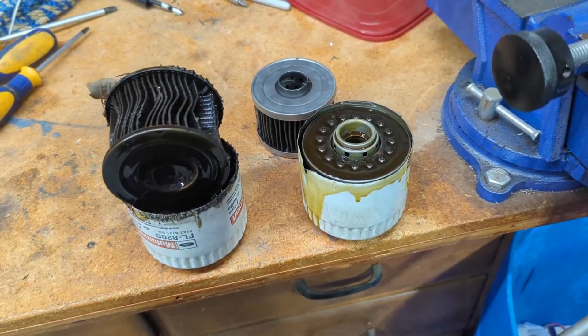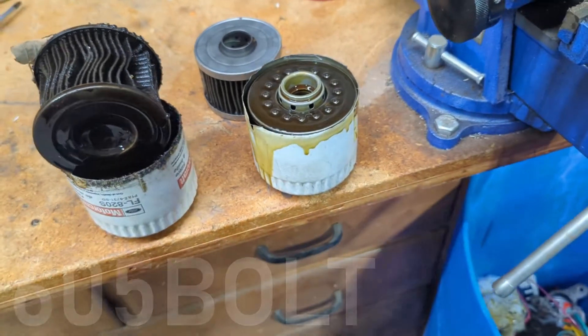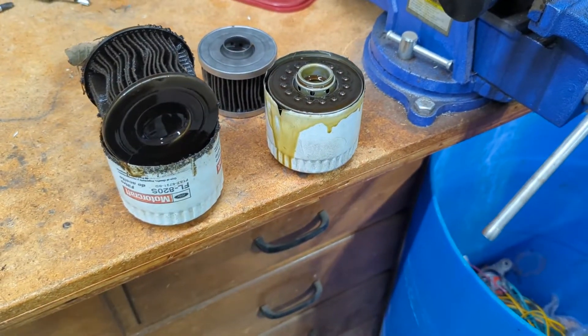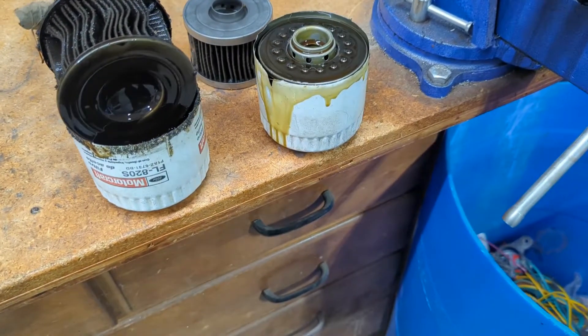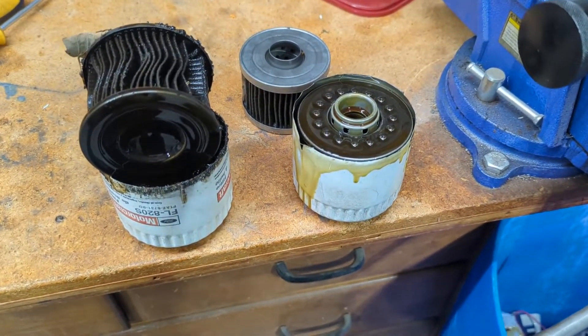Alright, so I have a real quick video here today. Basically, this is the process I go through every time I change an oil filter in any of my vehicles, whether it's a daily driver or something that I like to hot rod and beat on. I check this every time.